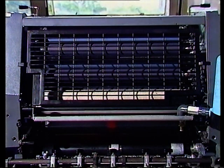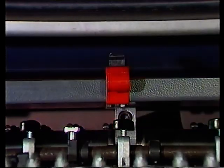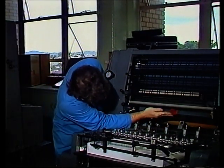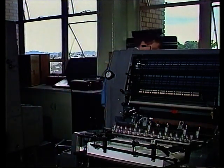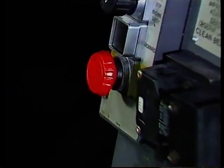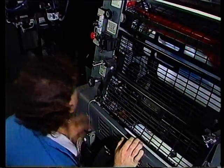Zusätzlich gibt es unter dem Feuchtwerk ein graues Schutzgitter mit einer roten Klemme. Sollten Sie es versehentlich unten lassen und die Maschine anstellen, wird die Maschine sofort geräuschvoll darauf aufmerksam machen, da der Schwinggreifer gegen das Gitter schlägt. Dieser rote Taster hier ist der Notausschalter, die wichtigste Schutzeinrichtung. Der Taster ragt deutlich hervor zwischen den Bedienelementen, damit man ihn im Notfall sofort erreicht und so die Maschine auf der Stelle anhält.